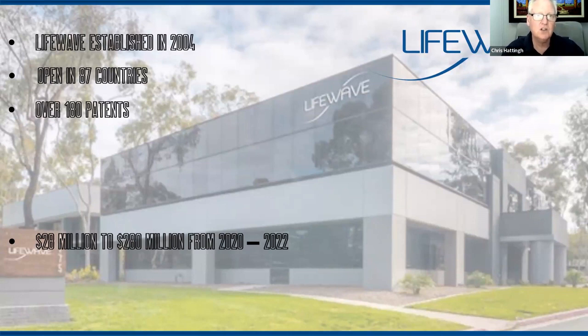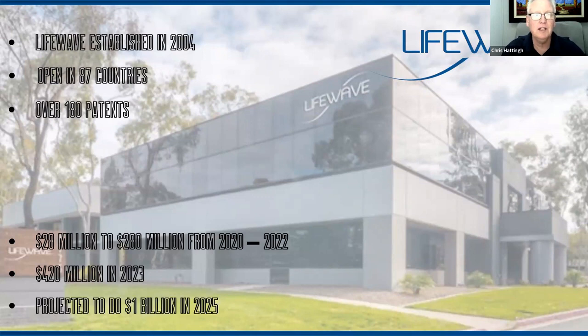We have technology that works for anybody prepared to put the patch on and see the results. Last year was a record year for LifeWave — a $420 million turnover. As a result, the projected trajectory for the company for 2025 is to do a billion dollars worth of turnover. And how are we going to do that? By helping more and more people to regain charge of their own health through their bodies, healing themselves.